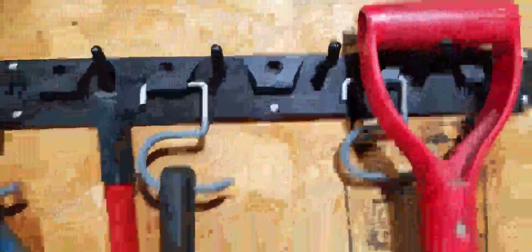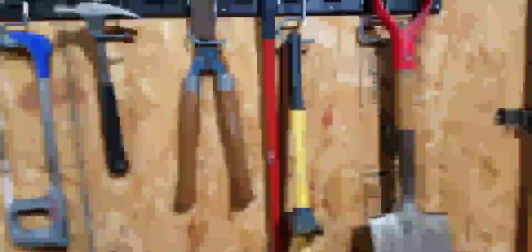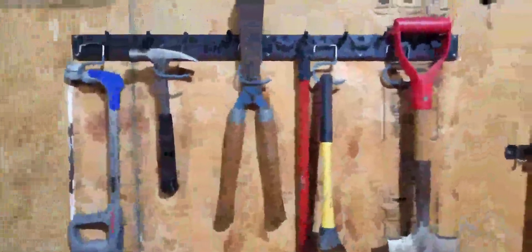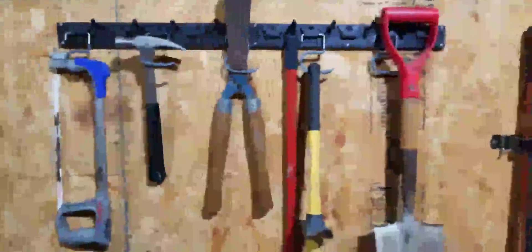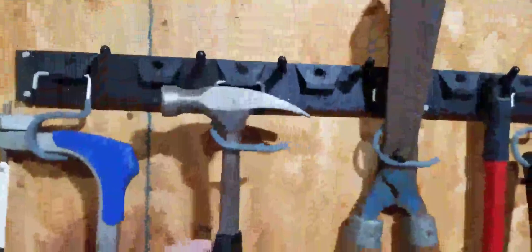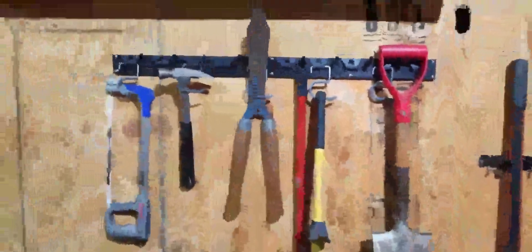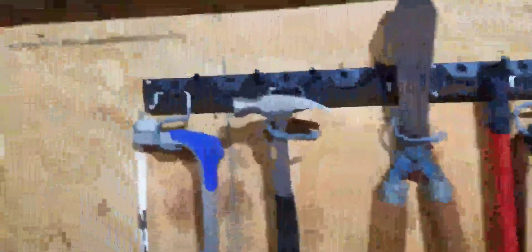Here I demonstrate that it can hold different types of material. For example, this saw right here — I can hang it like this. The hammer I can hang like this. Basically any type of tool you can hang up there.